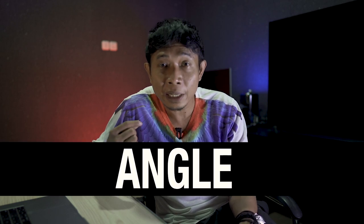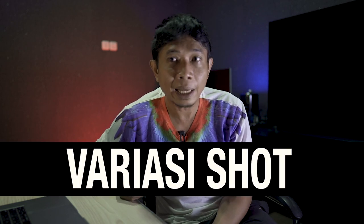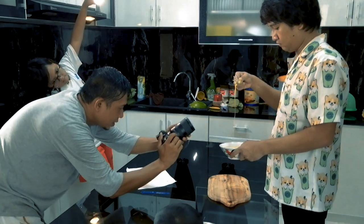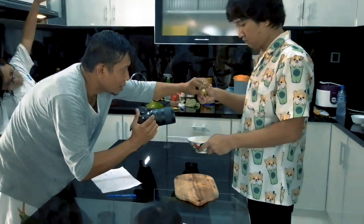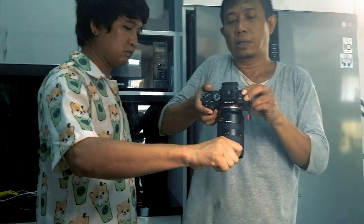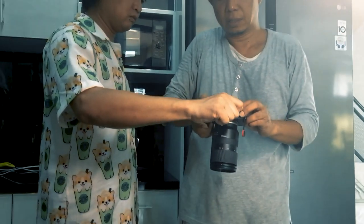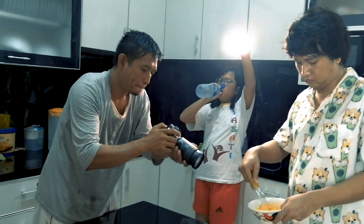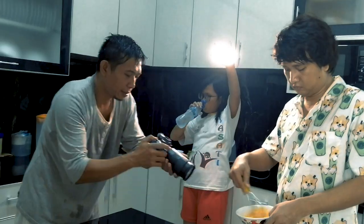Hal berikutnya yang harus kalian perhatikan yaitu angle atau sudut pandang shot. Karena nggak akan bagus kalau kalian mengambil semua shotnya dari eye level terus. Jadi kalian desain: gerakan ini gue ambilnya low angle, gue akan sambung menjadi high angle. Berikutnya gue ambil dari belakang, gue akan putar. Varian shot seperti itu akan membuat B-roll kalian lebih menarik dan lebih sinematik.